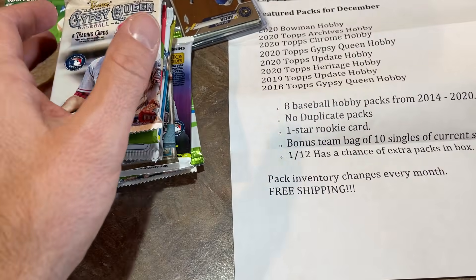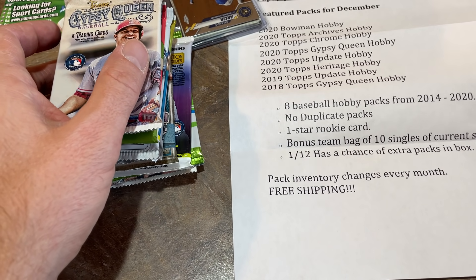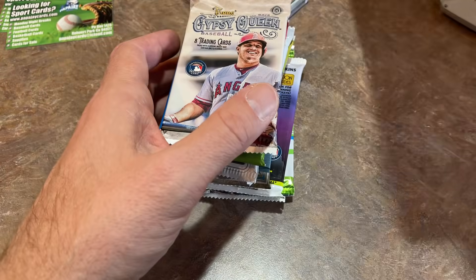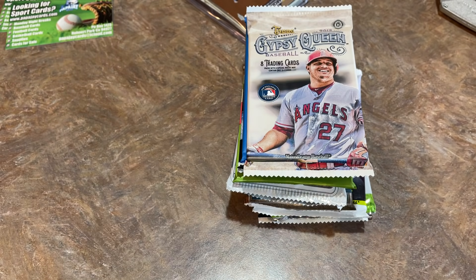We definitely got more than eight packs — we got the extra packs. There's also free shipping every month and pack inventory changes each month. The one thing I wasn't sure about is the price, but I pulled it up on my computer here and we'll let you know at the end. Let's get to ripping.